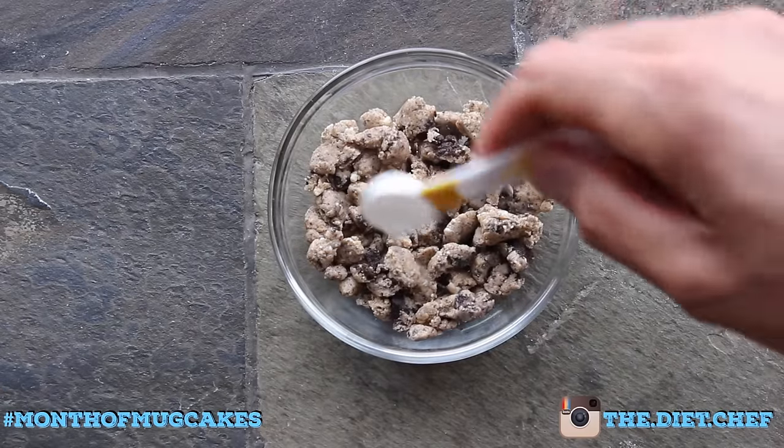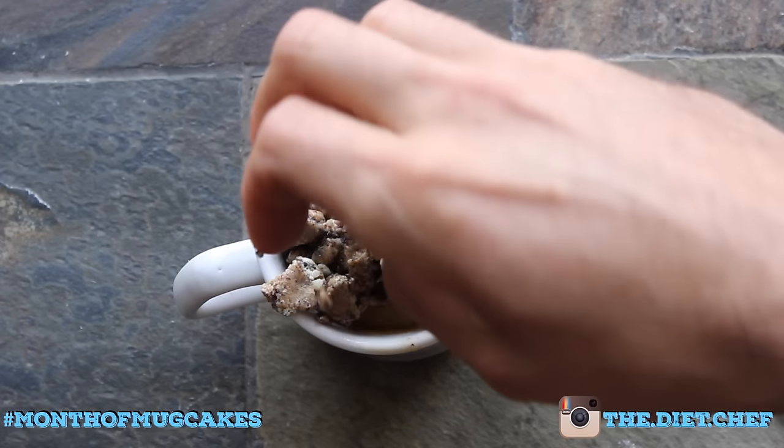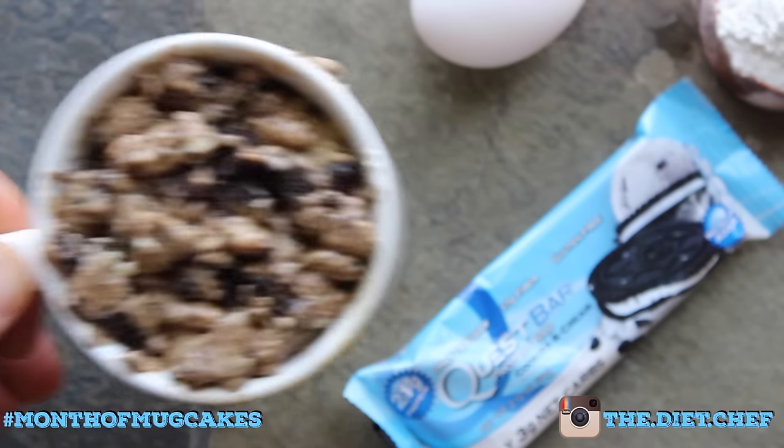Now break the other half of your Quest bar into tiny pieces and coat them with about a half teaspoon of water. When your cake is done in the microwave, smother it in delicious Quest bar morsels and microwave for another 30 seconds.